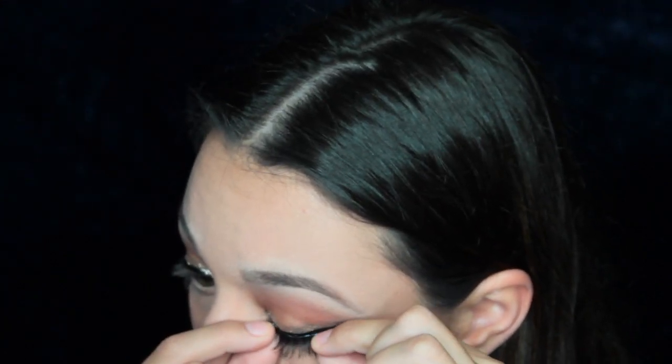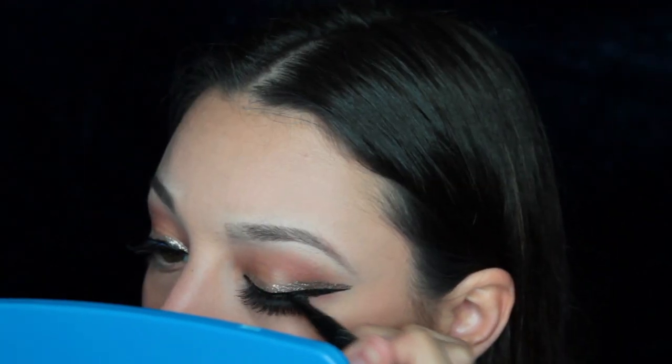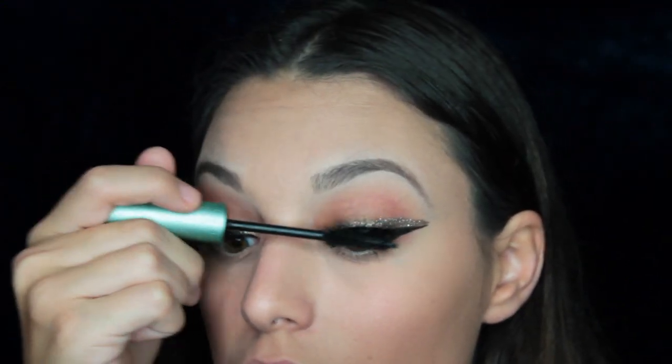Then I'm just going to pop on some fake lashes, go back over them with that liner just so they blend in better, and then blend my lashes with the fake lashes with some mascara. And that is the finished look.